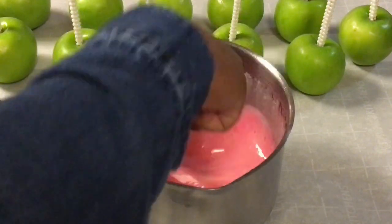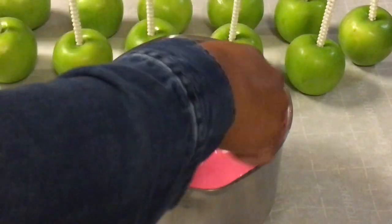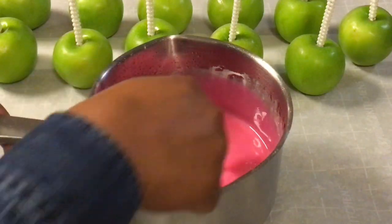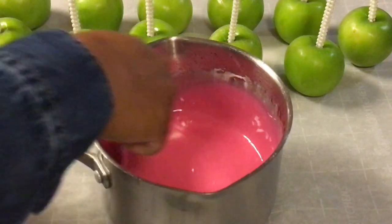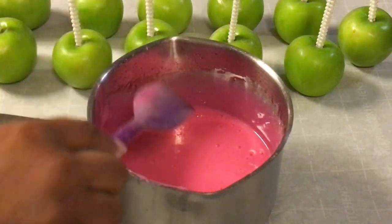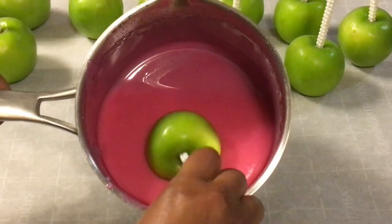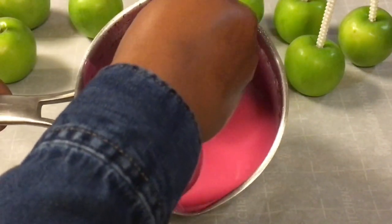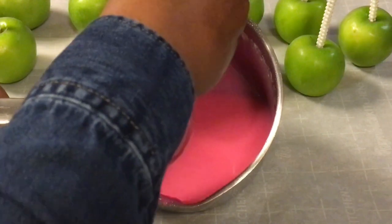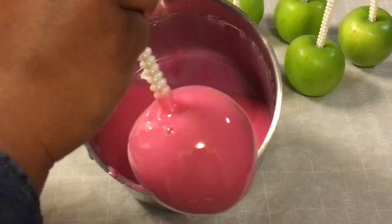You want this to blend really well until your candy apple mixture is only one color. I was able to get 10 medium candy apples dipped using this 4-3-1 candy apple recipe. Out of the 10 candy apples I was able to get dipped, every last one ended up with bubbles.